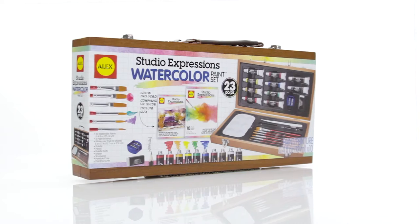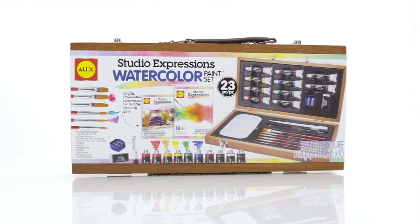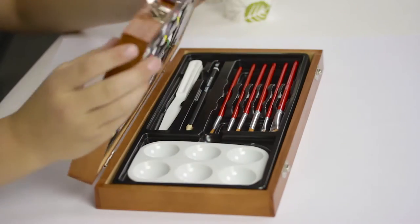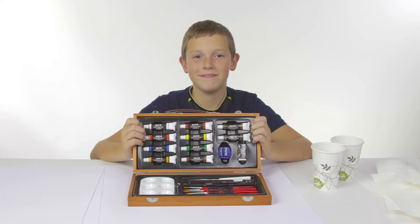There's a beautiful painting inside every box with the Studio Expressions Watercolor Paint Set by Alex Art. Perfect for art classes or painters on the go, this 23-piece paint set makes it easy to keep your essential watercolor tools with you at all times.